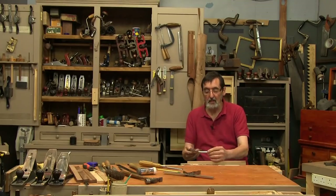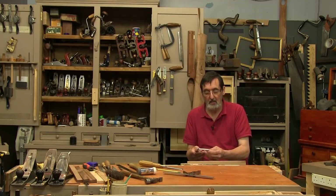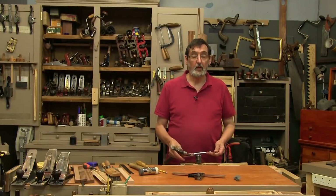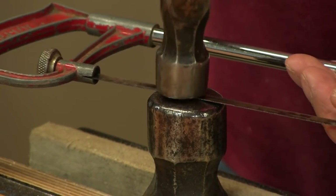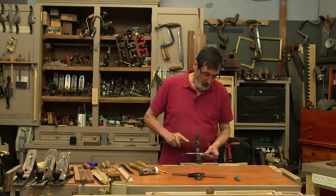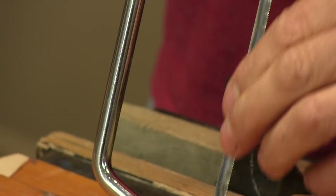I want to tell you about how I modified this hacksaw blade. A lot of hacksaw blades come with a wave in the teeth — that's what creates the set. What I did is hammer it gently in the vise — not hard, just gently along here. This will take out about 90% of the undulation that the hacksaw normally relies on, but we don't need it. It still shows slightly but it feels quite smooth when you run your fingers along it.